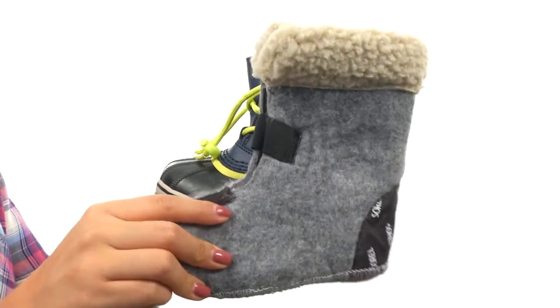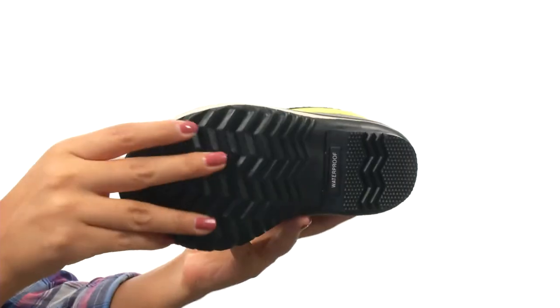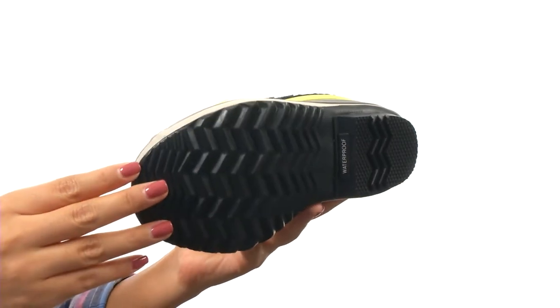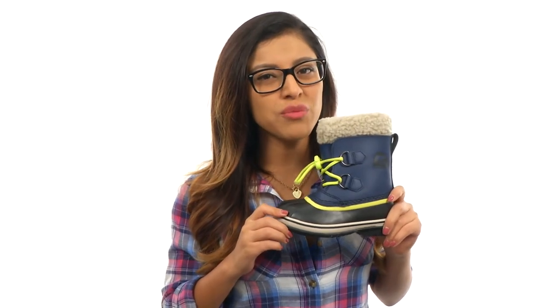There is a removable 9mm Thermo Plus felt inner boot that feels so soft, and these are super lightweight. It's all on a handcrafted waterproof vulcanized rubber outsole. Your little one will feel super comfy in these awesome new boots from Sorrell Kids.